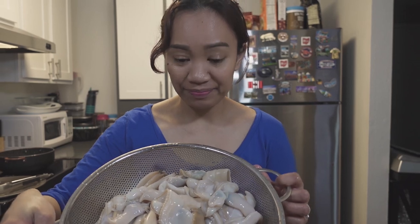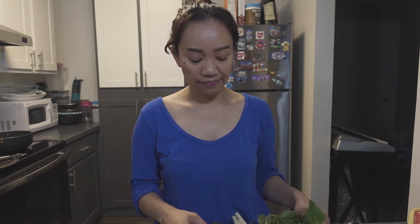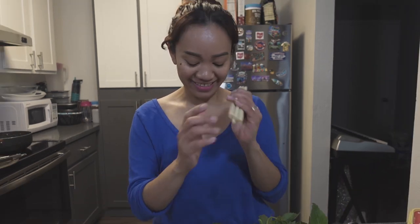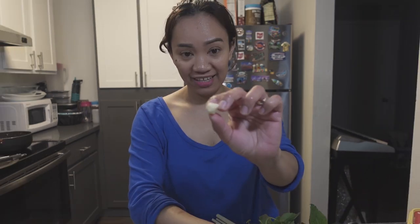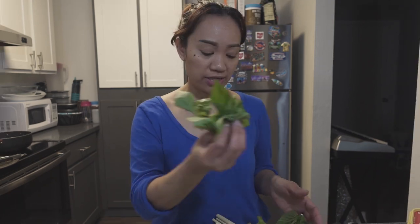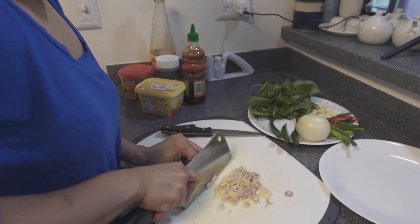It's done cleaning. It's time to slice the ingredients. These are the ingredients: onions, lemongrass, Indian chili, spring onions, chili, garlic, and perilla leaves — that's an optional ingredient. You can also use basil, which does bring out a lot of flavors. Lemongrass smells so good.